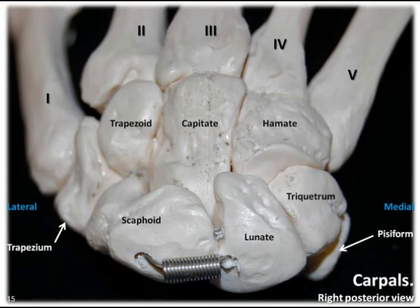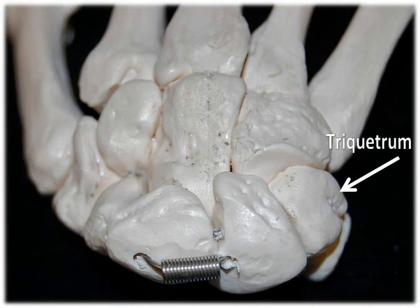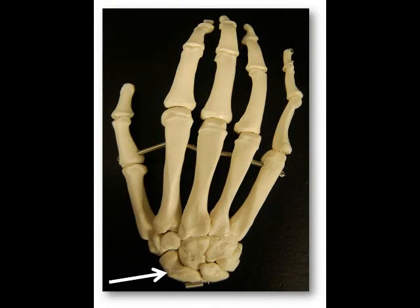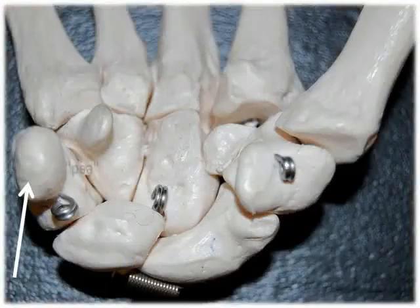In the proximal row, starting from the lateral side, our first carpal is the scaphoid, which means ship-like. Our second carpal is the lunate, which means moon-shaped. Our third carpal is the triquetrum, which means three-cornered. And our fourth and most medial carpal bone is the pisiform, which means pea-shaped. The scaphoid is curved like a ship's hull, the lunate is round like the moon, the triquetrum is the third bone — remember tri for three — and the pisiform is a small, round, pea-shaped bone.